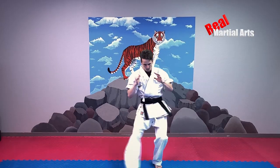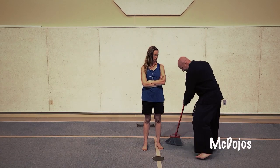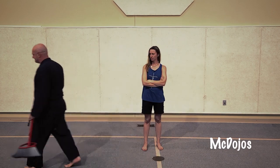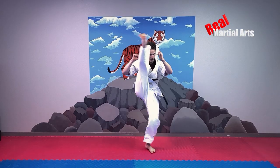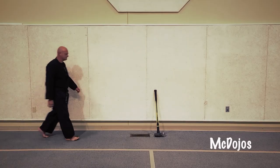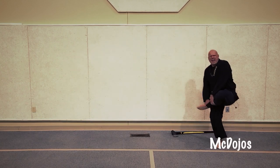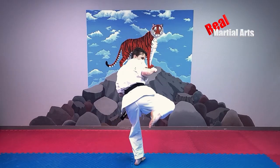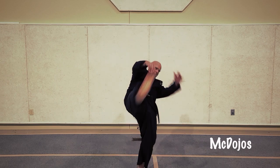Foot sweep. Back sweep. Axe kick. Axe kick. Tornado kick. Tornado kick.